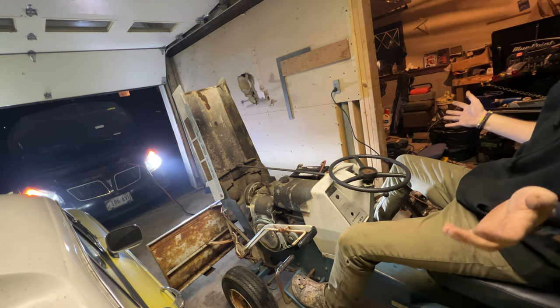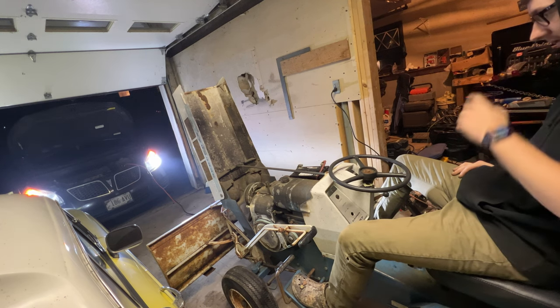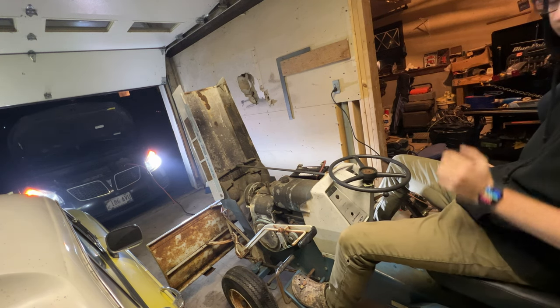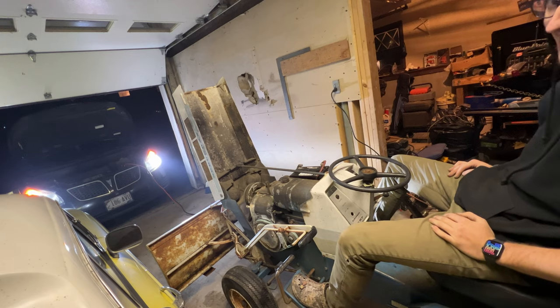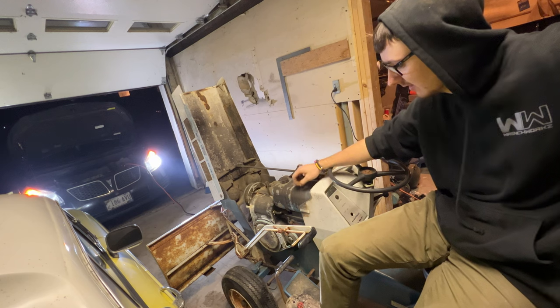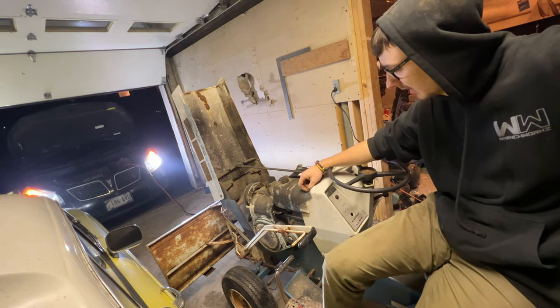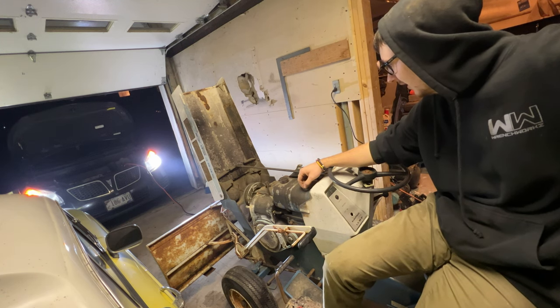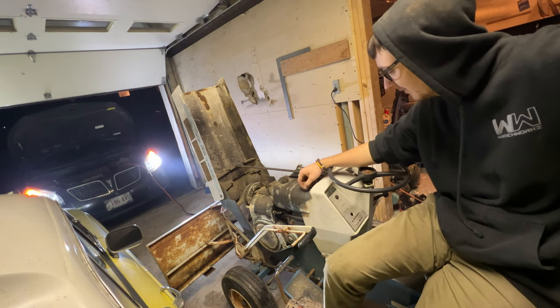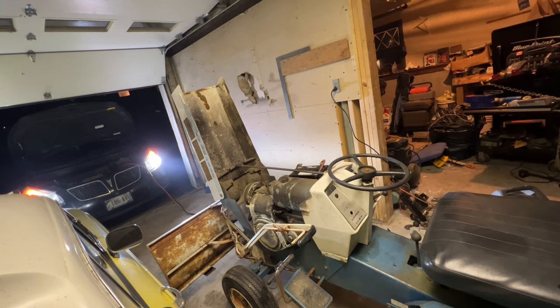Proof of concept — it runs. Not very well though. We're going to have to clean that carb for sure. It's got nasty gas in it, I can smell it, and this doesn't look good for the gas. I'm not really hoping to drive it right now, but it starts. Phase one is complete — it starts.